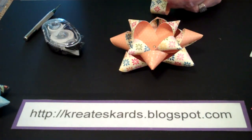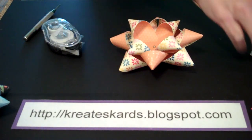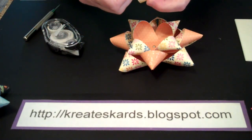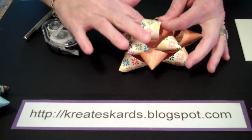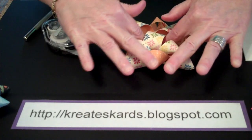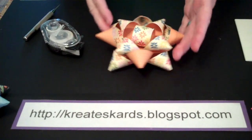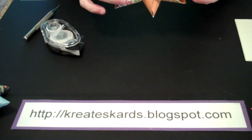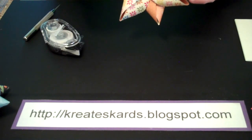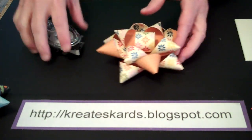On the seam — there's an actual seam here — let's put two dimensionals. Remove the protective covering, put your finger in it, and press down. Within just a few minutes you've got a beautiful bow. You could also put dimensionals on the back so that it's ready to go for any package. If you do that, just don't remove the protective coating until you're ready to use it.